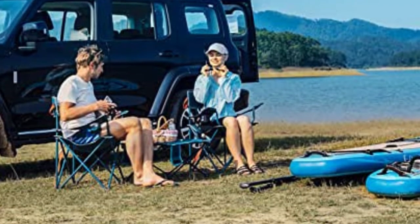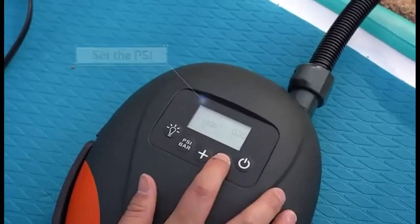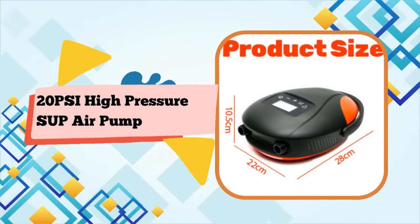The air pump for inflatables comes with six different nozzles. Besides paddleboards, it also adapts for air mattresses, inflatable swimming pools, tents, kayaks, yoga balls, and more.